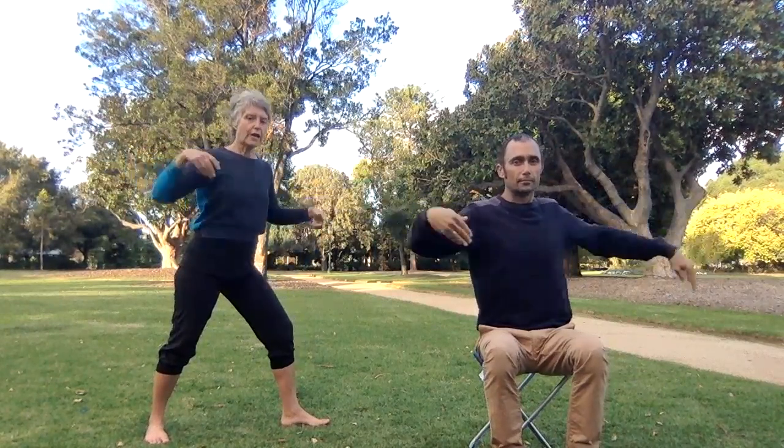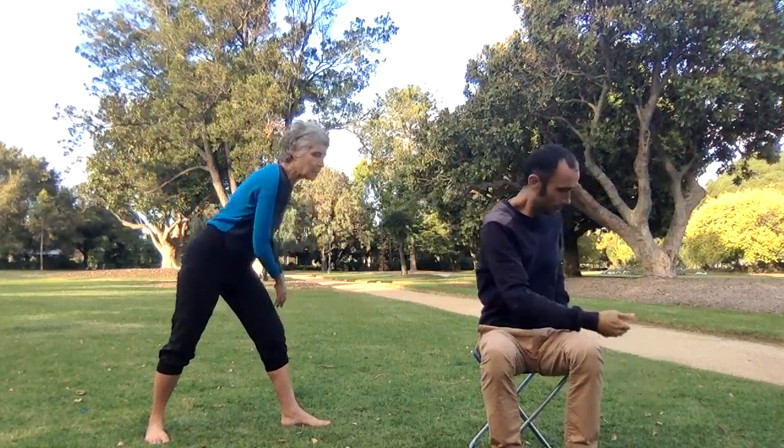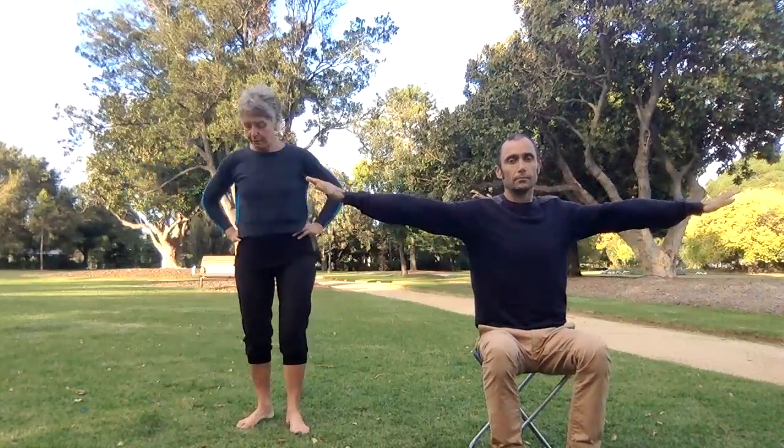So this is a version of warrior two — you straighten your leg. Let's take one more. Just breathe in, and then we'll take it on the other side.